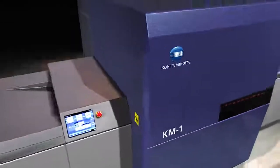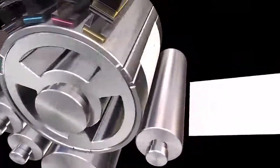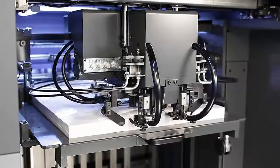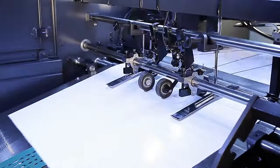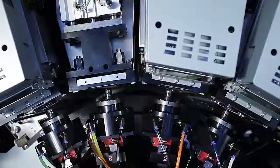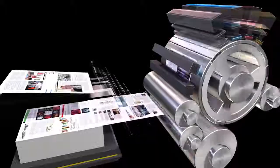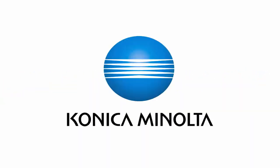KM1 is a 29-inch sheet-fed UV inkjet press developed by our own inkjet and digital technologies. Using the same paper and finishing line as offset enables more effective production management. The wide paper acceptance of KM1 expands the range of your applications and supports your proposals to clients. Additional value brings new customer acquisition and strengthens your relationship with existing customers. Change the game with KM1. Giving shape to ideas — Konica Minolta.